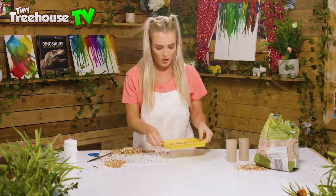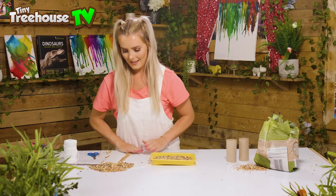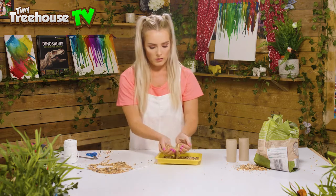We're gonna make multiple anyway, so this is fine. We want to flatten it out like this. We've got our bird seed into the tray — we might want a little bit more.